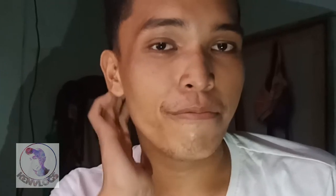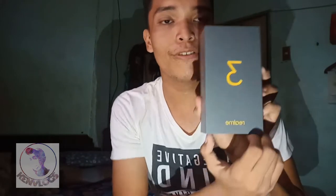So guys, by the way this is my first time on my new phone and you can see the quality of the video using this Realme 3.